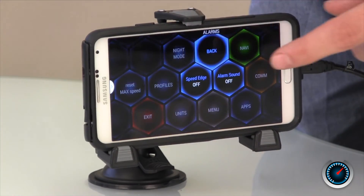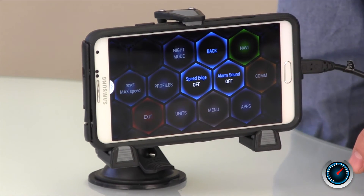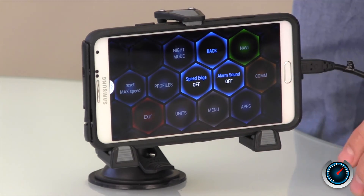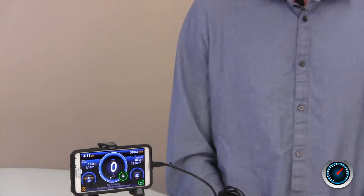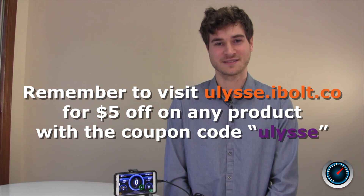Within the alarms panel, you can turn on or off your speed edge and speed alarm sounds. The edge is for when you're approaching the speed, and the alarm is for when you reach that speed. As you can see, the Ulyssi Speedometer has a load of features. When you combine it with the right iBolt car dock, you have an amazing driving experience. Drive safely — see you again soon.